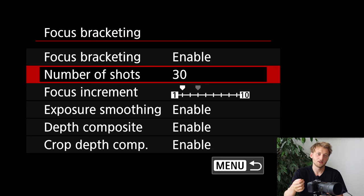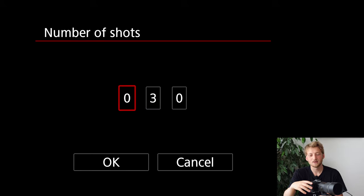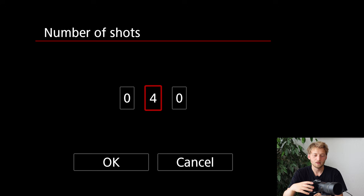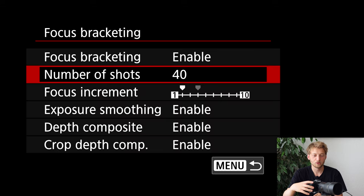The number of shots is a tricky setting — it's not always easy to answer. I'd rather aim higher than lower, because the worst that can happen if you take too many shots is that you just don't need them all. You can delete the RAW shots you don't need, or keep only the ones within your focus area. I'm going with 40 shots to be safe. This really depends on how much depth of field you want and how much you're stopping down.